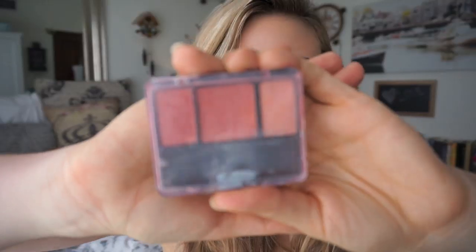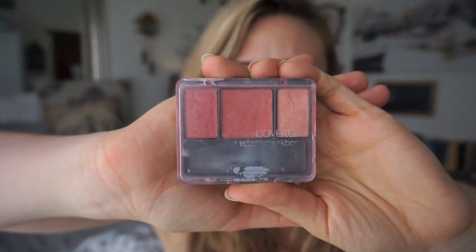I'm going to use my bronzing brush and go ahead and just put it on the parts of your face that would get the sun — so like your cheekbones, your forehead, and your nose. Now I'm going to go ahead and put on my blush from CoverGirl. It gives me that nice rosy look. You just want to put it on the apples of your cheeks and a little on the nose. There we go.